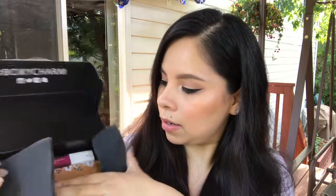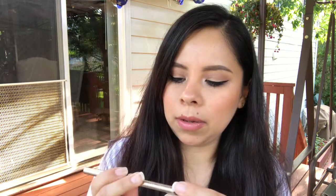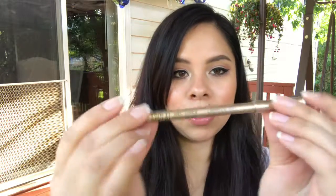Next item, kind of hidden in here — this is a gel liner in deep taupe. This retails for $21. I don't remember if we've gotten this brown before, but this looks like a nice eyeliner. I actually like brown eyeliners — they look really nice. I'm not going to open it just yet because I do have a couple of brown liners already that I haven't used. But it looks like a nice eyeliner — it feels really nice and looks pretty fancy.